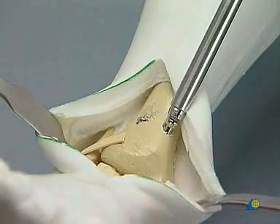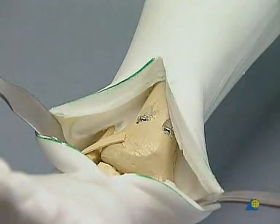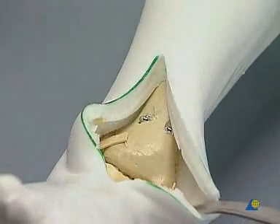The second screw is inserted in a similar manner. The retractors and the K-wire are then removed.